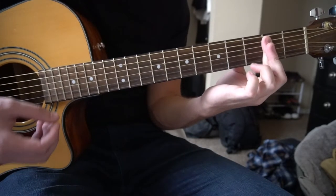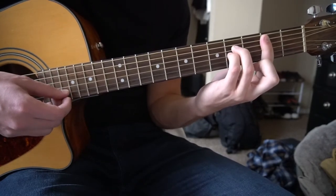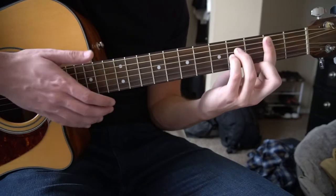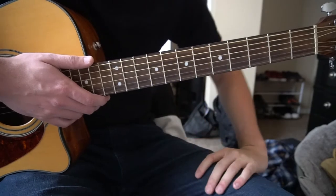For the B sus 2, your index finger is going to bar the 2nd fret, 5th string down. Ring finger is going to be on the 4th fret of the D, pinky right under on the 4th fret of the G. And that's it — that's the chord progression that is played throughout the entire song.